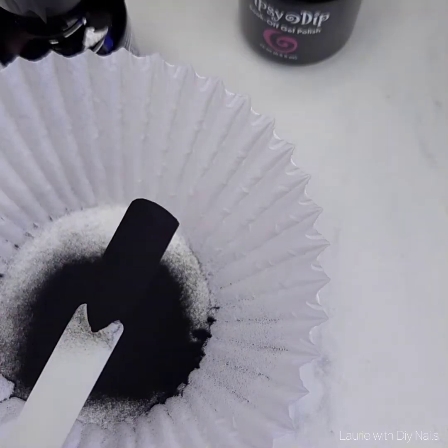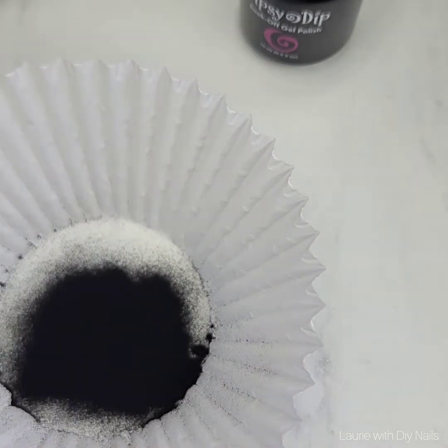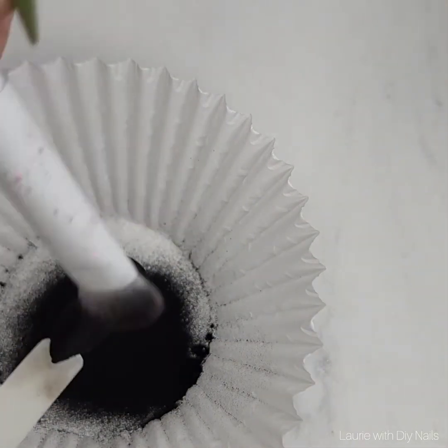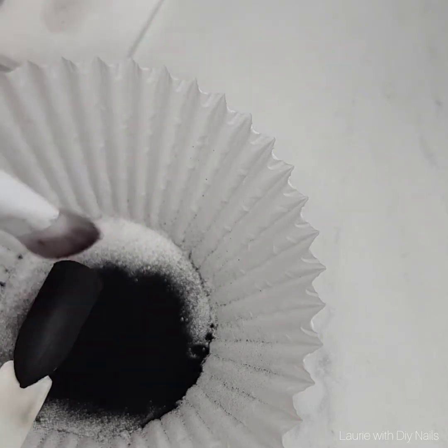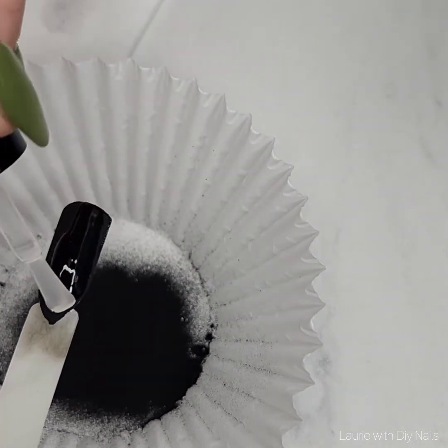You're not going to brush off — you're just going to tap off the excess and then cure it. With a dark color, especially Onyx, you're going to want to cure for the full two minutes so that the gel is not sticky or tacky, so that when you go in to apply a second layer you don't end up ruining your brush or getting product onto your gel brushes.